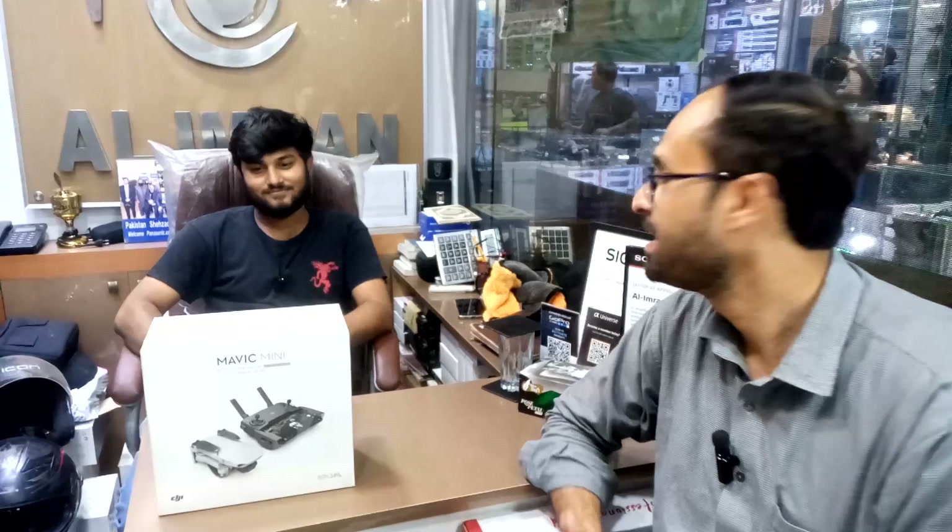Hello guys, how are you? This is Hasan Shabazz and I'm here in Al Imran Electronics in the U.S.A.K.E.M. Center.